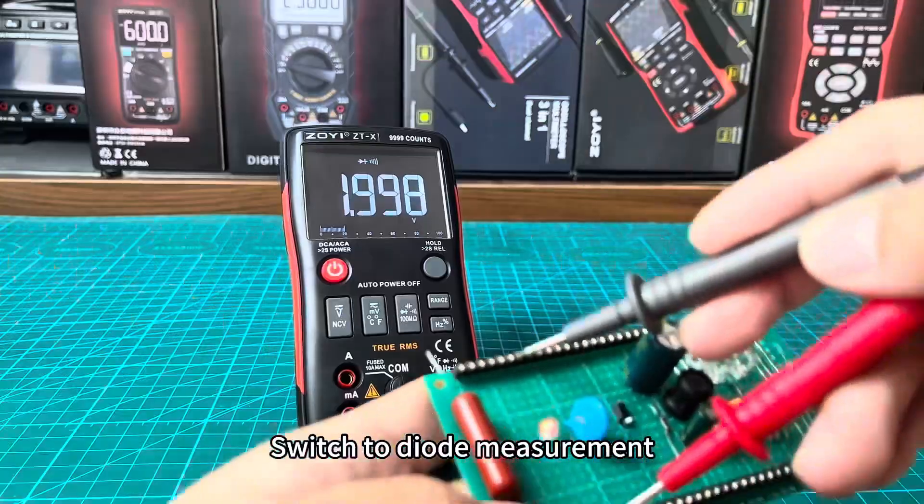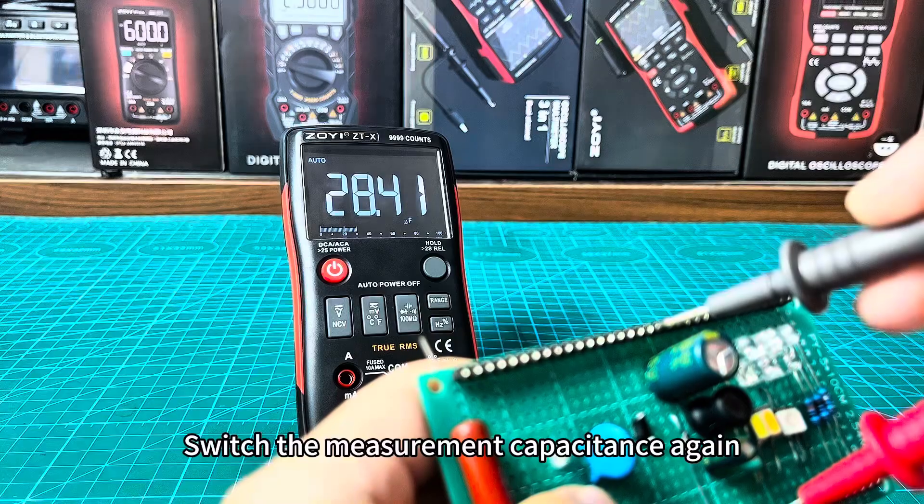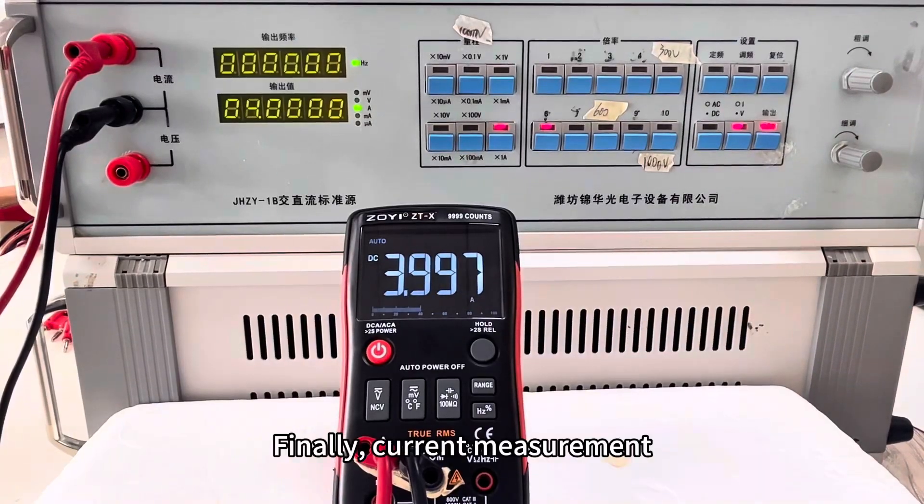You can also switch to diode measurement, continuity, and switch again to measure capacitance. Finally, the last function is current measurement.